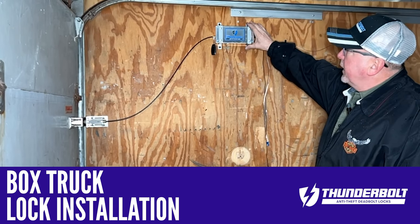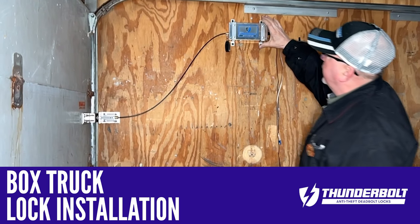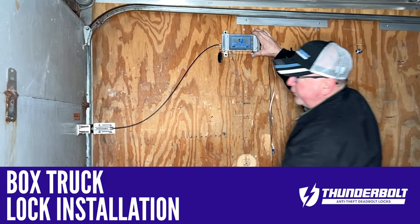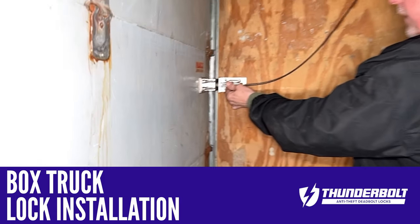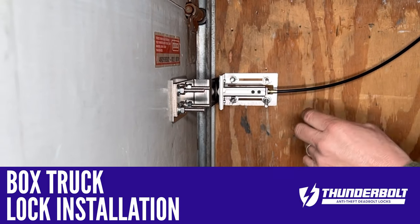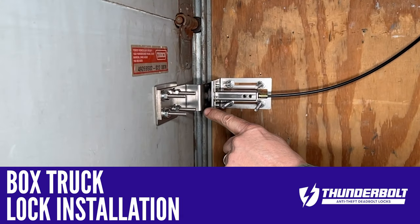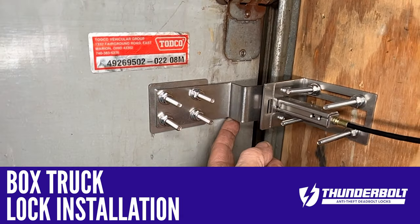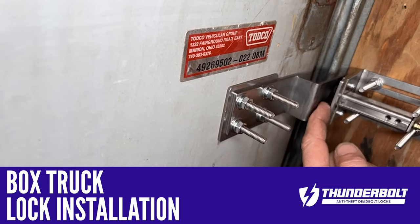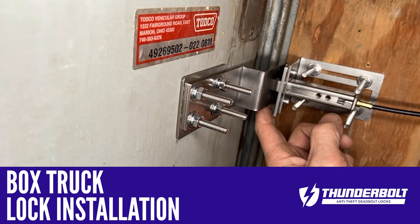I started my installation by temporarily installing the case into the wall itself, and then temporarily finding a good spot for my housing and my L bracket. I just put a couple of stingers in here to hold it in place, and then I was able to make sure that my S bracket would line up correctly, and I would get the strike surface availability that I was looking for.